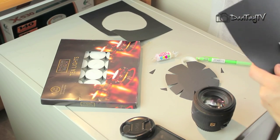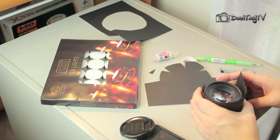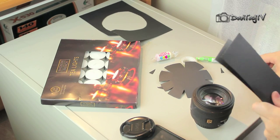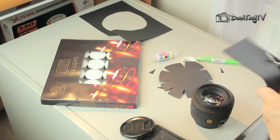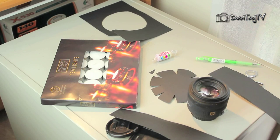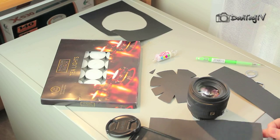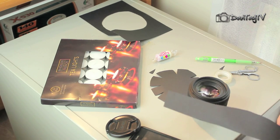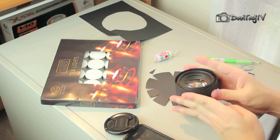Now get a piece of paper and cut it in half — this really depends on how much black paper you have. If you can make it go all the way around your prime lens, that's fine, but I couldn't so I had to make it in two parts. Make sure you don't make it too wide; just make sure it doesn't interfere with your DSLR when you put it on your camera. Stick the pieces of paper together so it wraps around the lens.